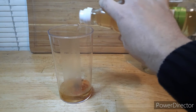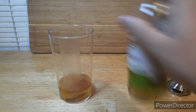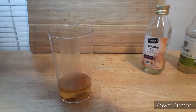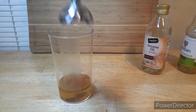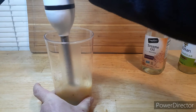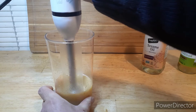Now we're going to add about two more ounces of vinegar. Next we're going to grab our Boneson kitchen blender, set it about midway, and use the regular pulse — not the turbo.